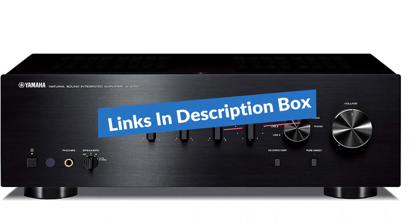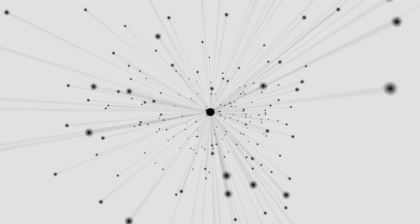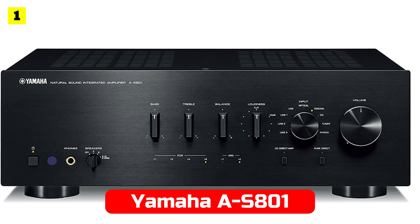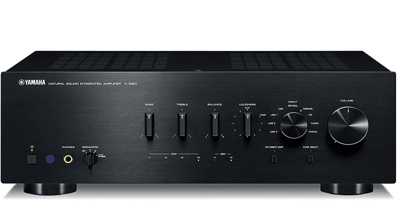In the description box, we have included links. Let's get started. At number 1 is Yamaha S81. With its innovative design, the Yamaha S81 is a high-end stereo amplifier.